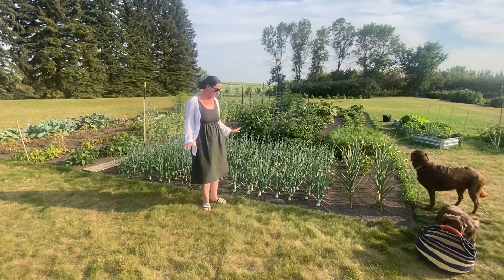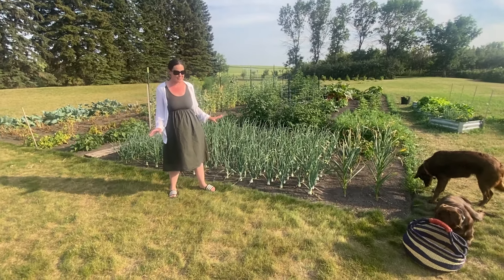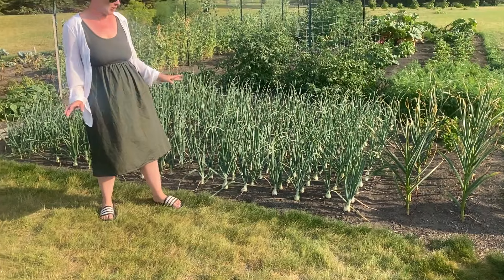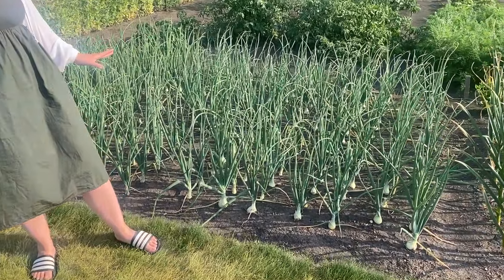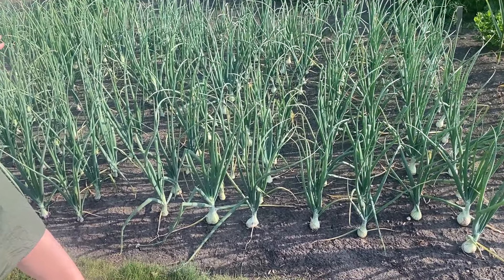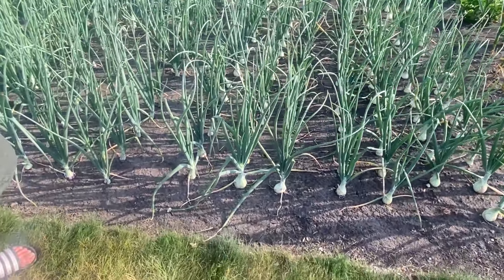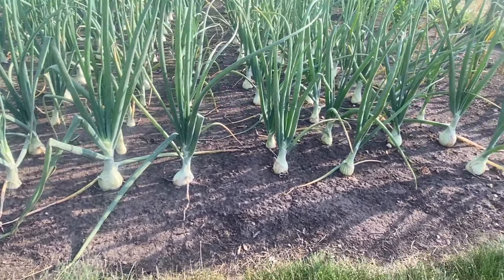Here is our little onion patch — pretty pleased with how they're doing so far. We planted these onions from seed way back in February, and now we're just at the beginning of August, so they've been growing for quite some time. In this patch we have four different types of onions, framed by our garlic and some leeks.